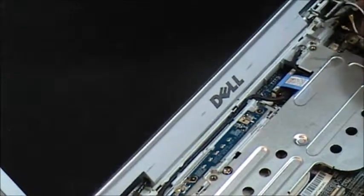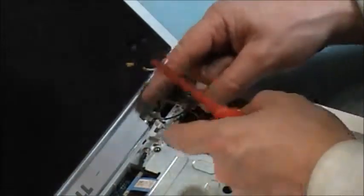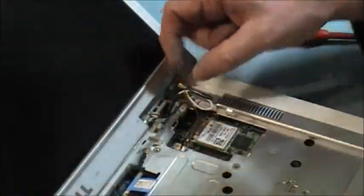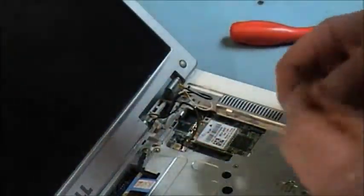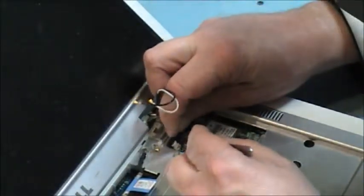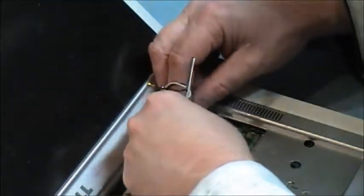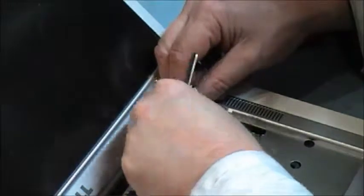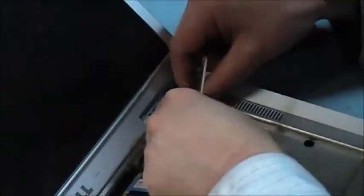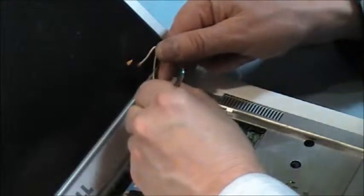Now we have this wireless — it's got to go in here. And we've got this connector then for the LCD panel open. It goes right in here. Don't connect this to your LCD when you open the screen up — it won't light up.